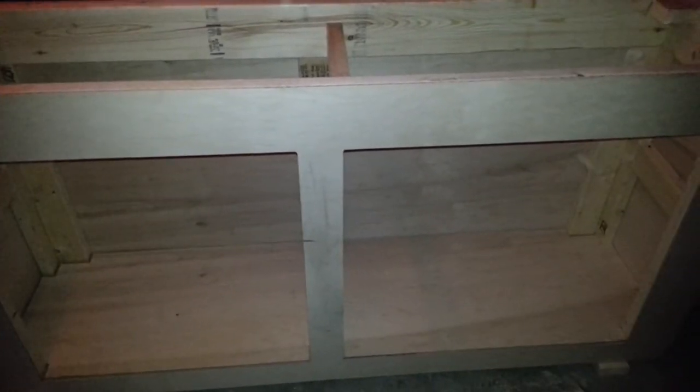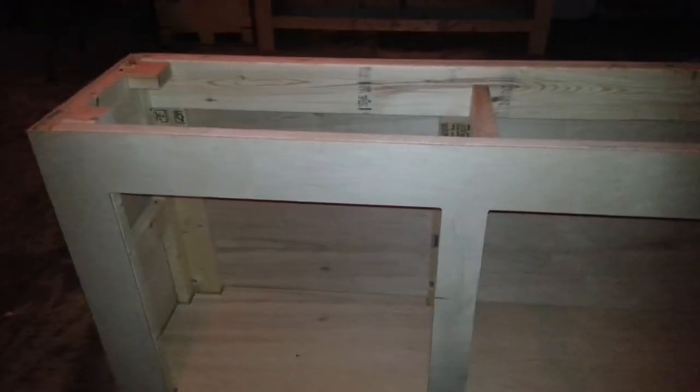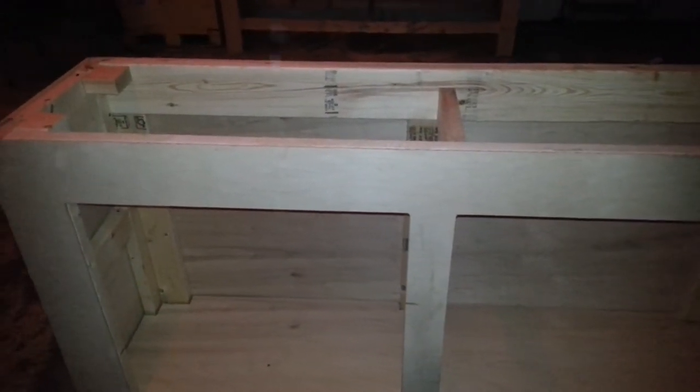I absolutely love the look of this wood. The best part is maple's one of those woods where you can stain it anything and it'll look like some other wood. So I'm probably going to go with a light chestnut finish on it, and leave the aspen top just polyurethane — which still has to be done, too.